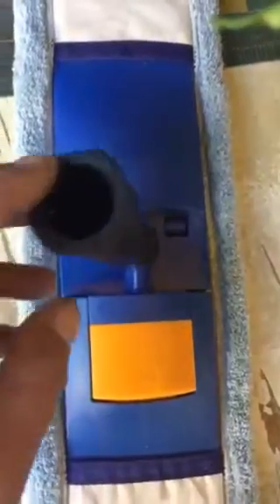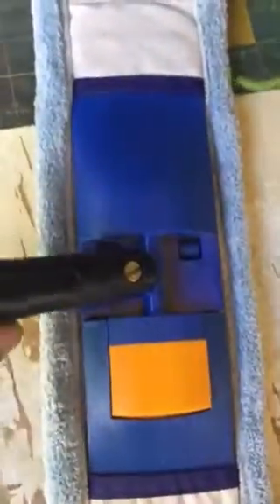You drill it out and you just pop on a different handle — this happens to be a Zorbo handle, an old one I had from the T-Bar, and it works just as good now. It swivels and does everything, and I don't have to screw it on the end of a pole. Pet peeve, since you asked. That's all I got — easy, easy mod.